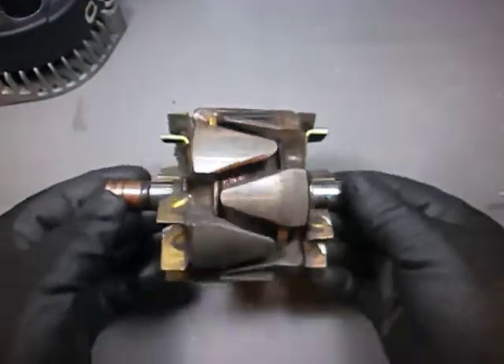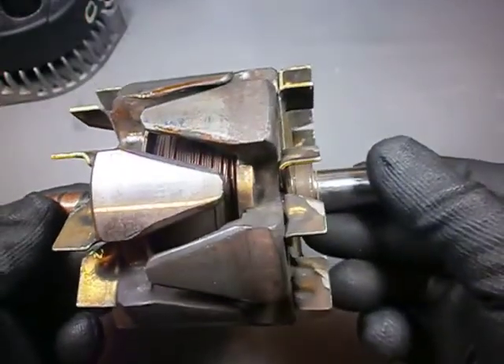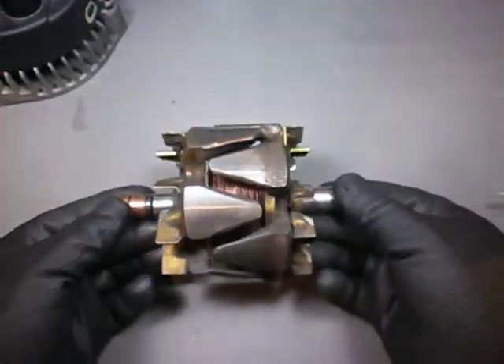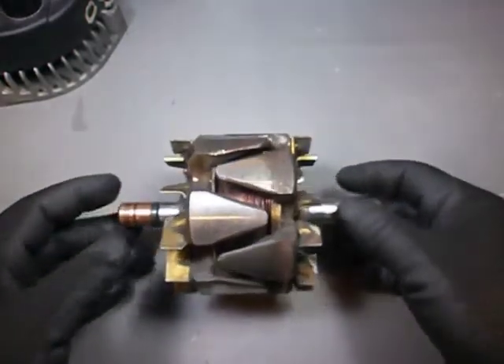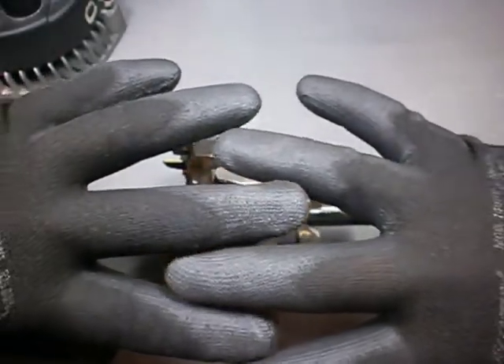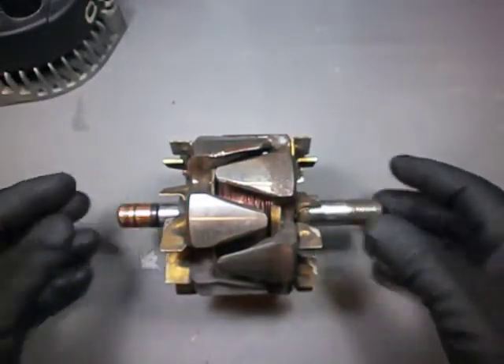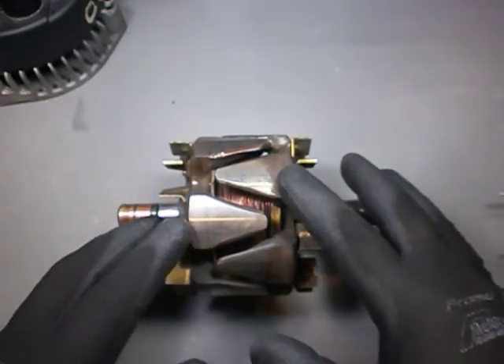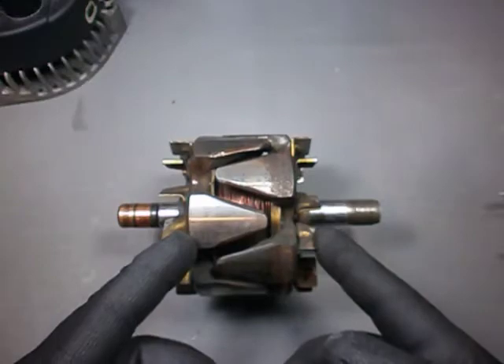The rotor is just a multipole electromagnet. You can see its coil in there, whose terminals are connected to these two copper slip rings. The coil has a core made of iron with extensions in an interlocked finger-like arrangement which make its various magnetic poles — in this case 12. The coil is apparently powered by direct current, because the core does not seem to be laminated.